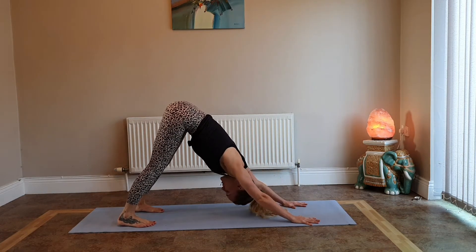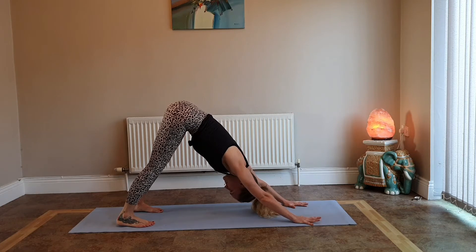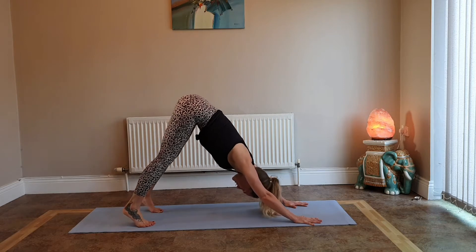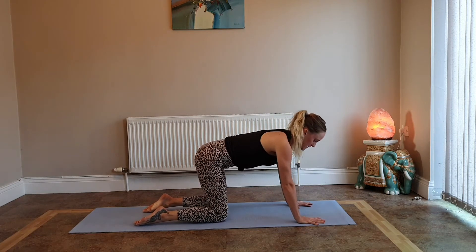Hold your downward facing dog for three deep breaths — lift those hips up, press your heels down. Take one more deep breath in and exhale, lower to your knees and come back into tabletop position.